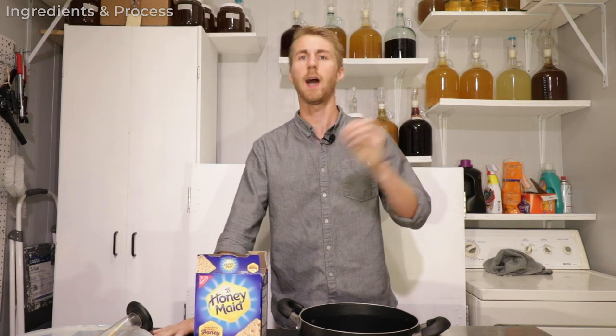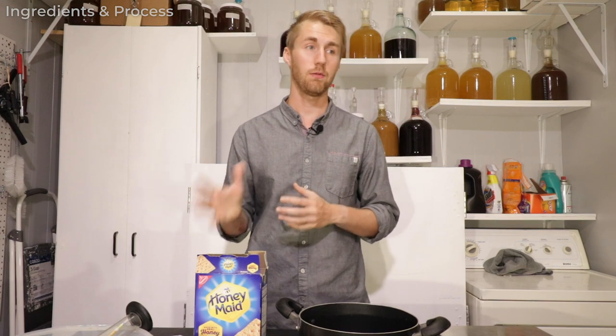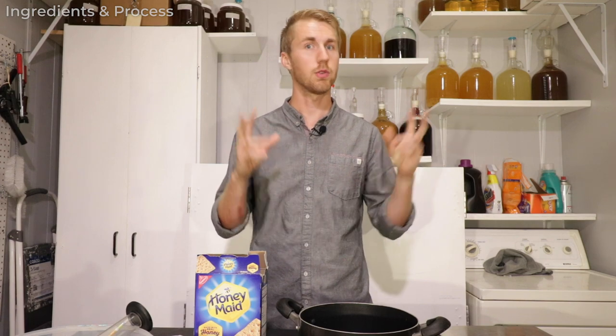This is Man Made Mead. I've made an apple pie bochet before, however I did it with an Amoretti flavoring, which is not necessarily fake, but I want to try and recreate it with real ingredients.